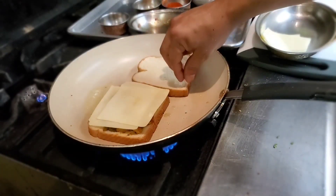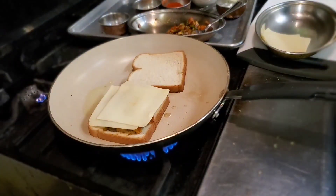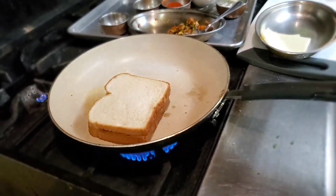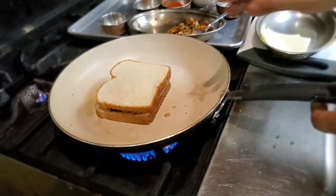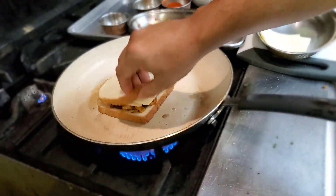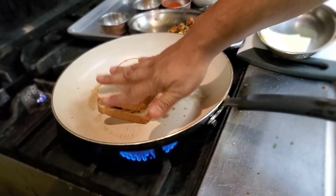We need to get a nice color, which is happening right now. This side got a little bit less color, so I'm going to put that on top. Let it sit for a while — not too much brown, just a little bit warm. It's going to melt the cheese as well and give a nice flavor.